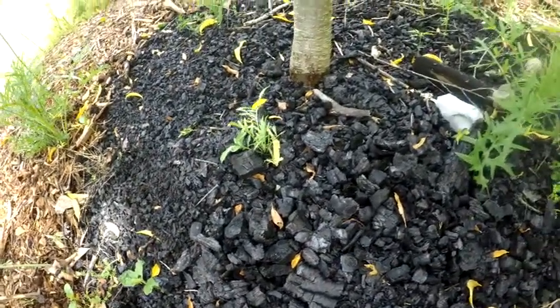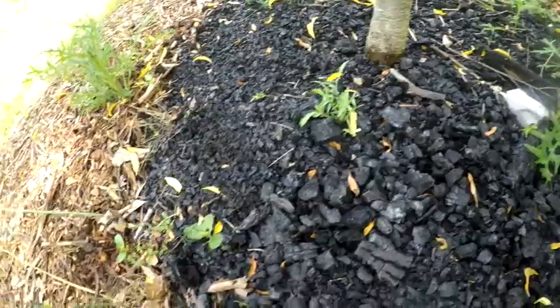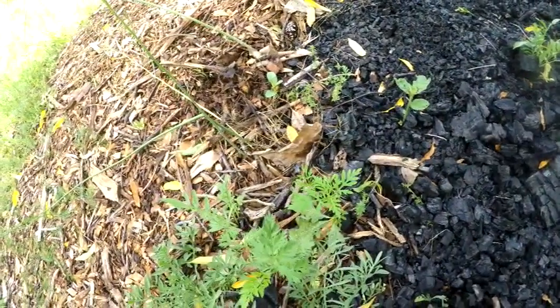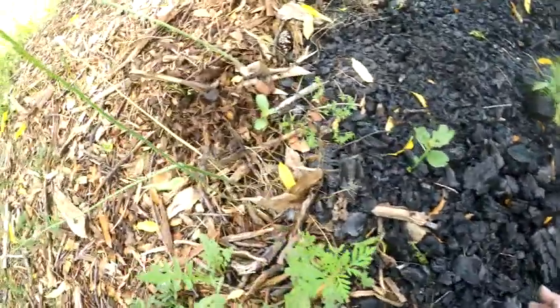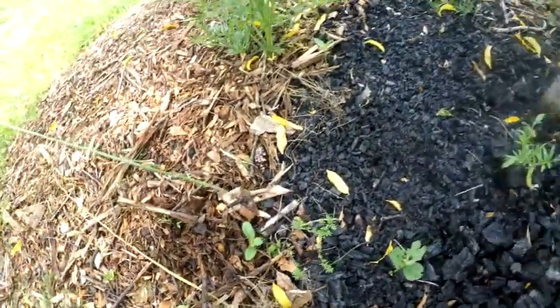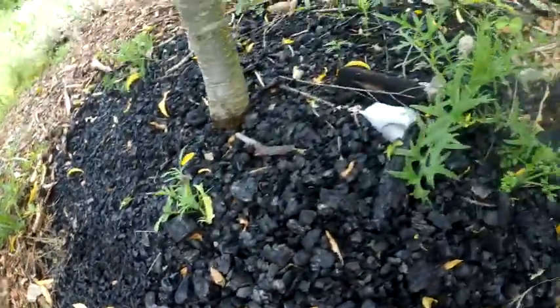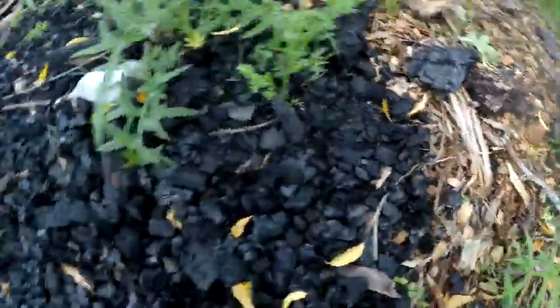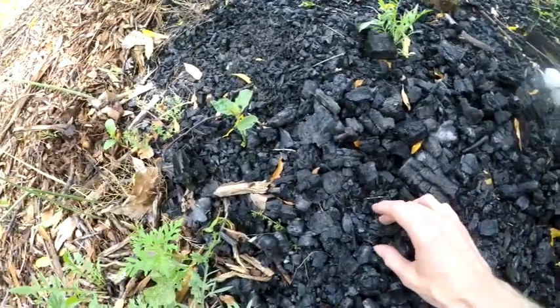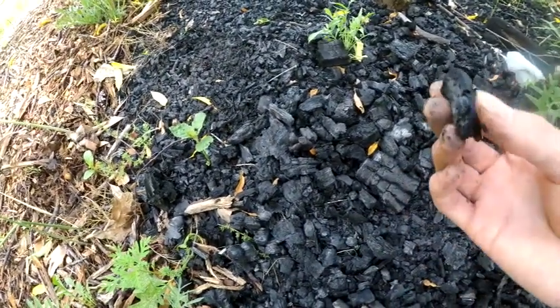We're at the base of this nectarine tree, and we have a ring of biochar right around the trunk and then sort of an outer layer of wood chips around the trunk of the tree. Before I get to why I've done this, let's talk a little bit about the biochar first and foremost.